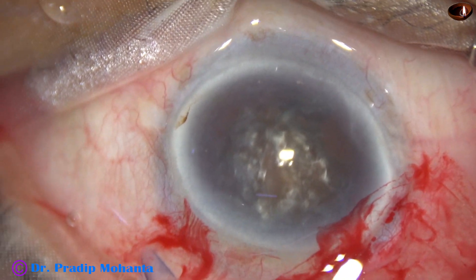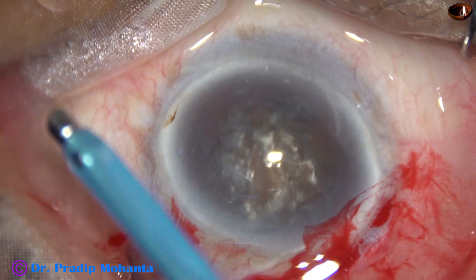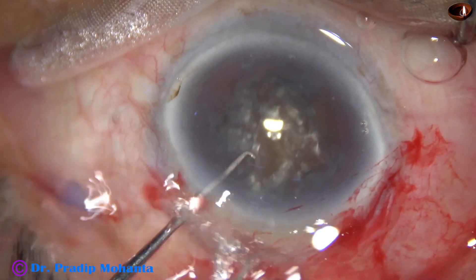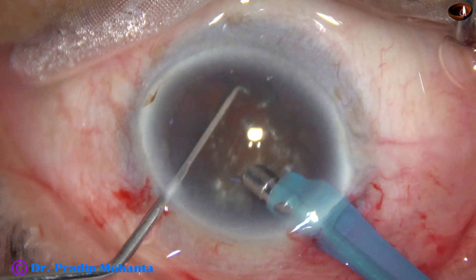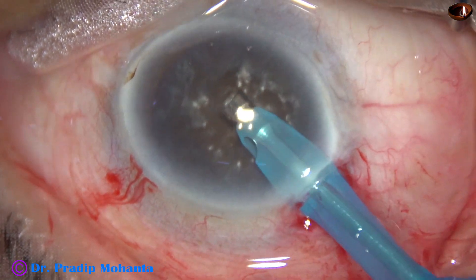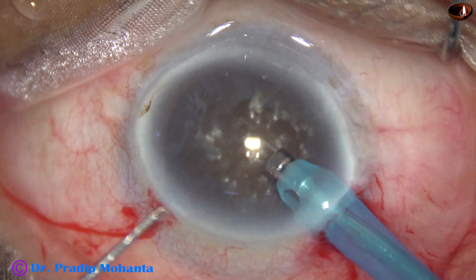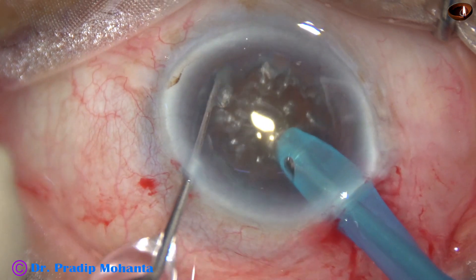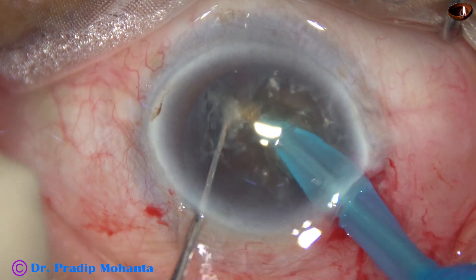And now is the time to introduce the phaco needle into the anterior chamber. Here it goes. The phaco needle goes very well down. Some superficial lens matter is aspirated. The handpiece is turned to make the bevel up. And now I come near the main wound, push the nucleus a little down, and go into the substance of the nucleus.